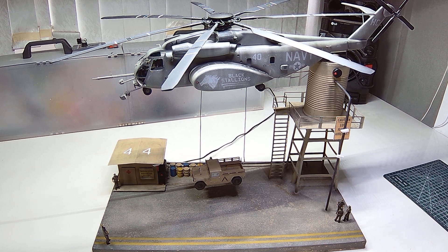Hi guys, Seamus here back again on the final on our Facebook group build hosted by Sue Overdyscreen7. We've done a 1/48 scale Academy Sea Dragon MH-53 in the sling operation sort of thing with the Humvee.